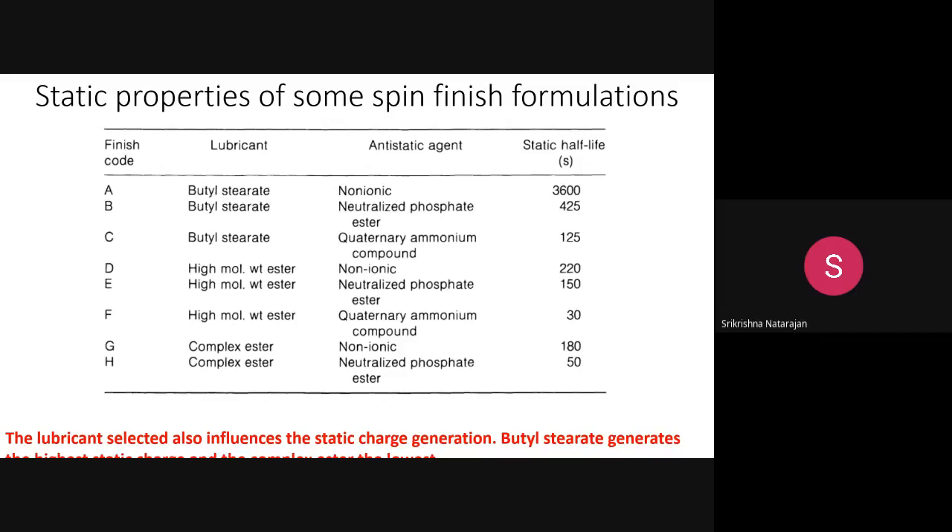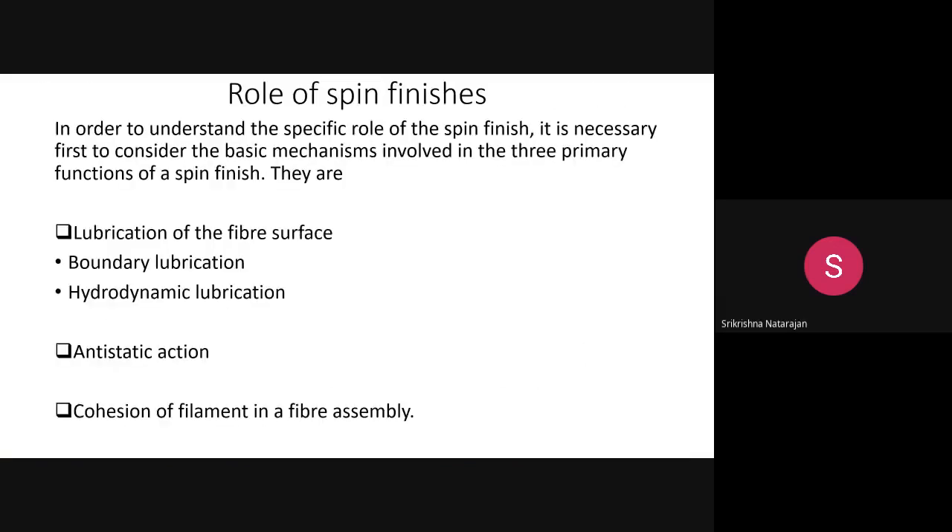The spin finish formulation — a combination of three to five chemicals — should prevent or reduce static charge accumulation. Certain combinations that generate more static charge should be avoided. Now we come to the mechanism part — the role of spin finishes. There are three primary functions: lubrication, anti-static action, and cohesion.